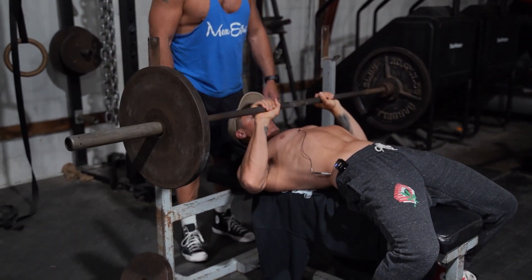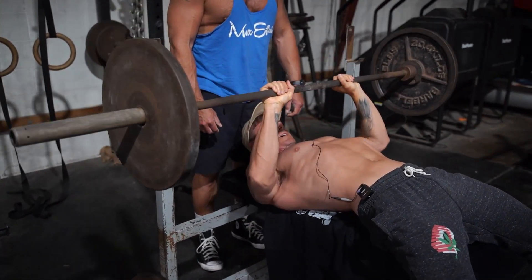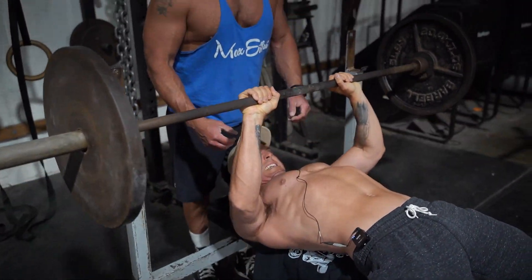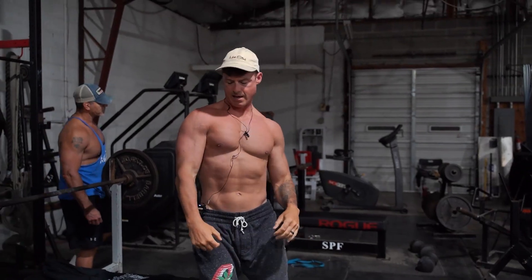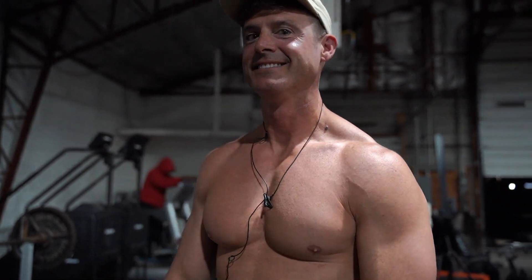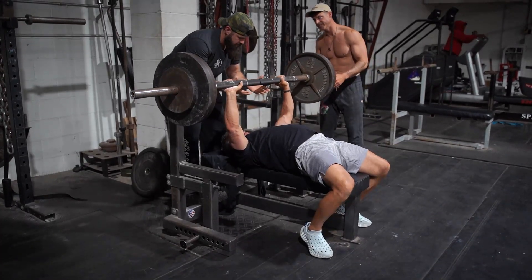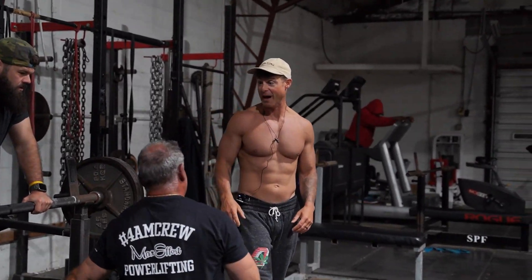I'm intentionally touching it right around nipple level and I'll just keep it right in that pocket. That will give you a pump right up in there. That's hard — and what you just watched from Todd Dunkel was a three-stop pause. He's a masters competitor and a really strong lifter.